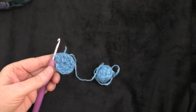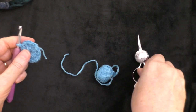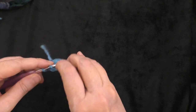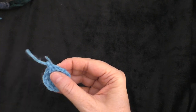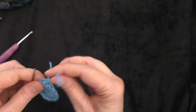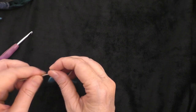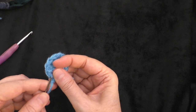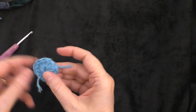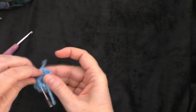That is all our little disc needs. Now I'm going to take my scissors and fasten off. You do not need a very long tail, because all you're going to do is weave the tail in. I'll do a chain and then pull it all the way through to fasten off. Now I'm going to take my yarn needle and weave in my ends — my beginning tail and my ending tail — so I don't have any tails remaining.